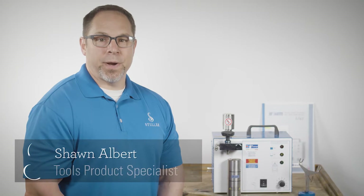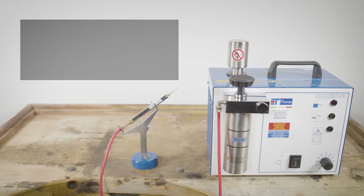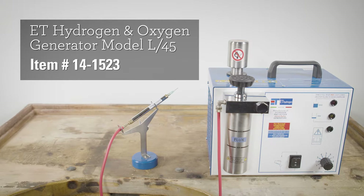This hydrogen and oxygen generator is a safe, reliable unit for your soldering and casting needs. It uses electricity by utilizing hydrogen and oxygen without using an external tank, creating a safer, cleaner, and more economical fuel.